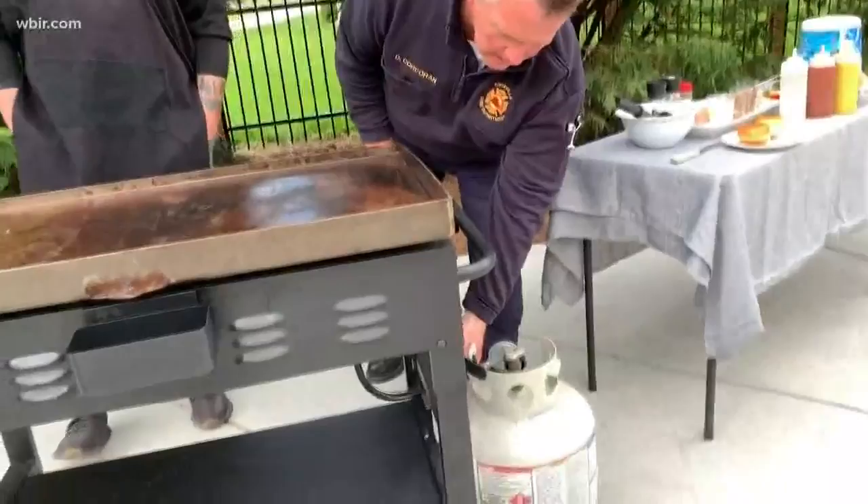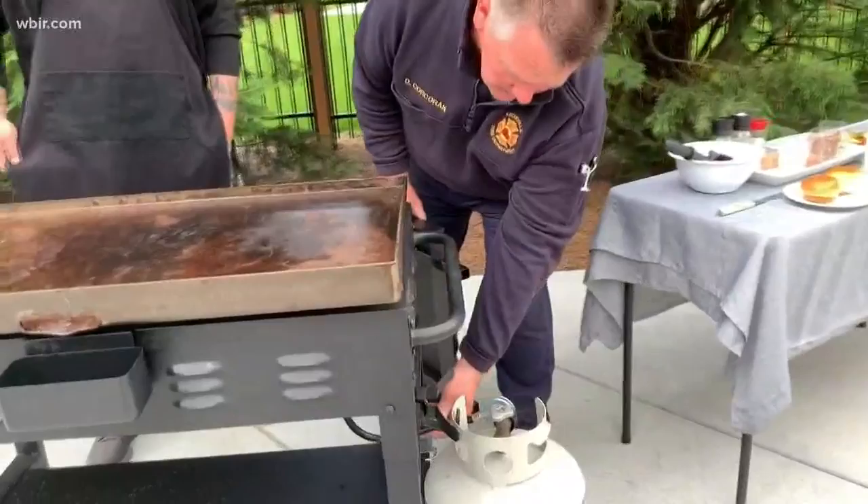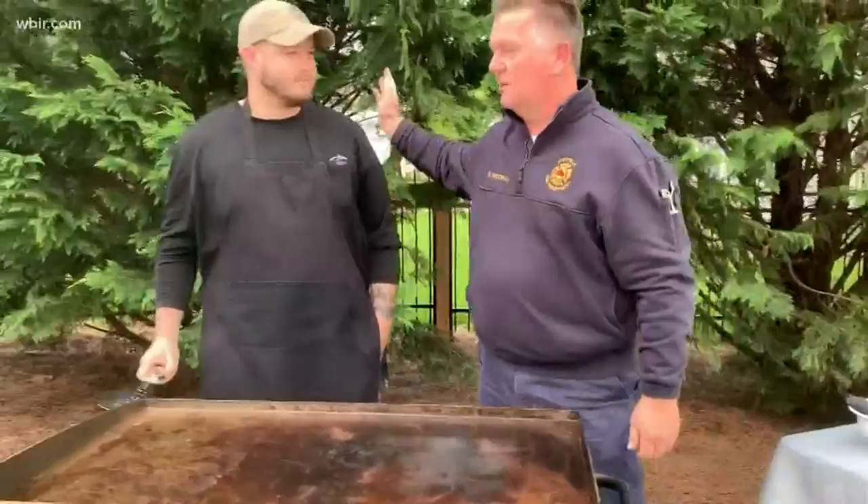We're outside today and we're going to be grilling some burgers. Before you get started, there are some things you want to check to make sure you're going to be safe. This is a propane tank feeding a burner underneath the grill. You want to check and make sure that this tube — these holes right here — is not dry rotted. Make sure it's pliable, and that you have good, tight connections. Then you're ready to go.